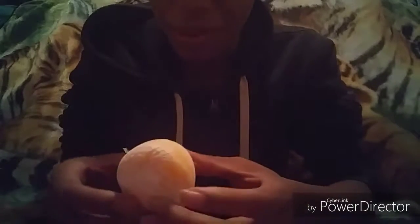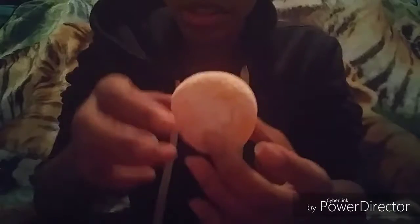Oh my goodness, it's so cold. Let's take a bite. My teeth are going to get a little sensitive, just letting you know. Got my napkins. And now we are going to take a bite.